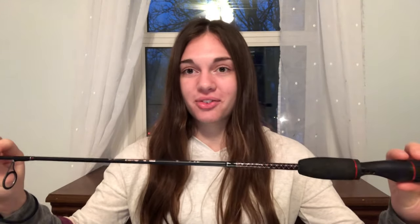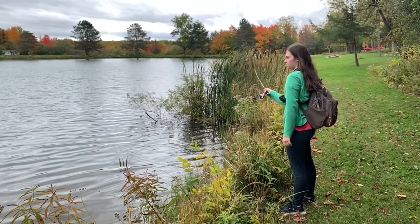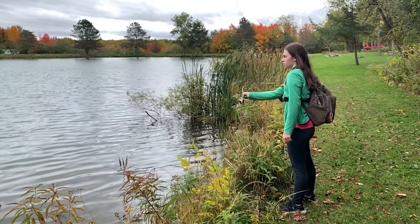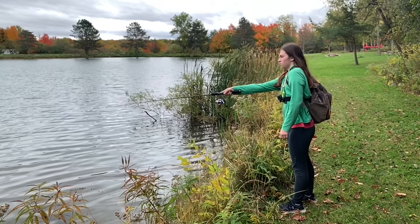Catching any size bass is really fun on this rod, especially two to three pounders — they can put up a ridiculous fight. It's got this really nice sensitive tip so you can feel all the bites and you can feel the fish fighting. When I catch pike on this rod you can feel every little shake of their head. And don't be fooled by the fact that this is an ultralight rod — it has really good casting abilities and has the potential to pull in some big fish.